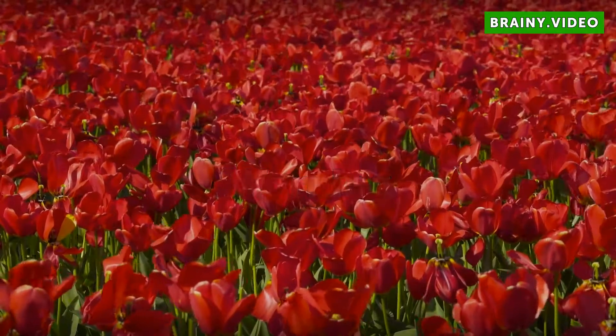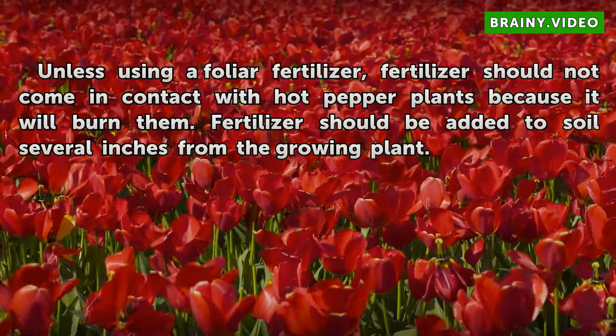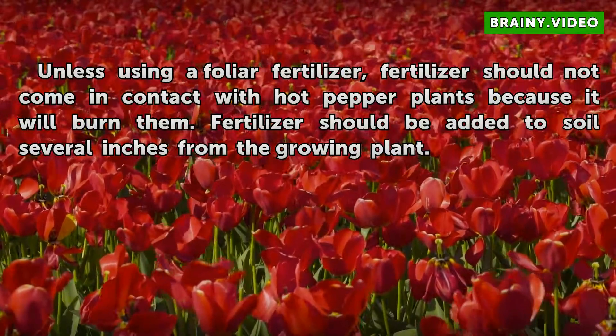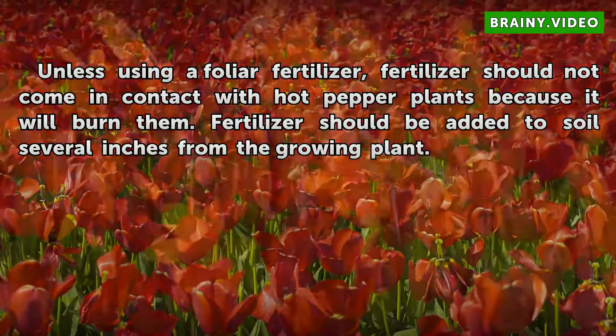Warning. When using a foliar fertilizer, fertilizer should not come in direct contact with hot pepper plants because it will burn them. Fertilizer should be added to soil several inches from the growing plant.